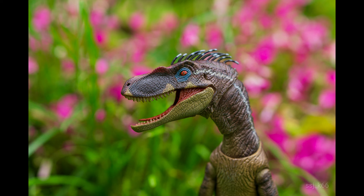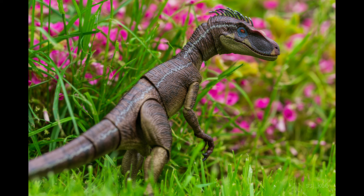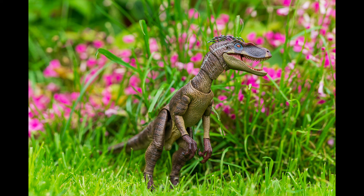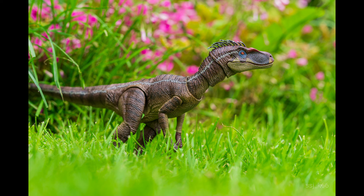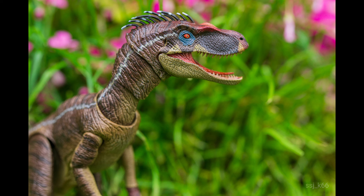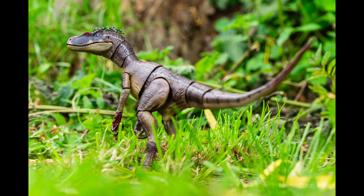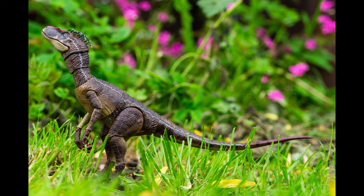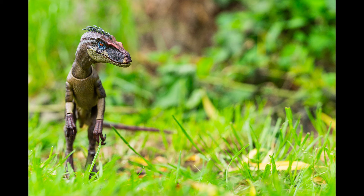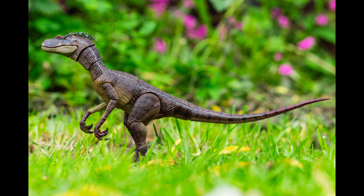I would 100% recommend this figure to any Jurassic Park fan — I'm very happy to have it in hand. You have the choice of going for the male or female version, or getting both. This figure has made me think about getting the female raptor as well. I really have to praise Nanmu for bringing these raptors to life, and I can't wait to get more of them in my collection. Please remember to like and subscribe.